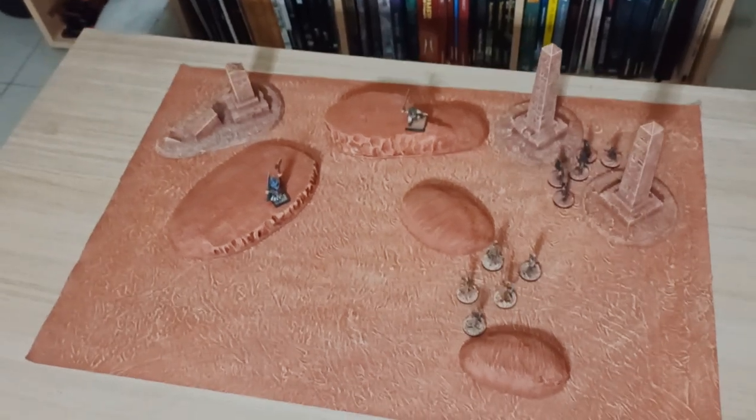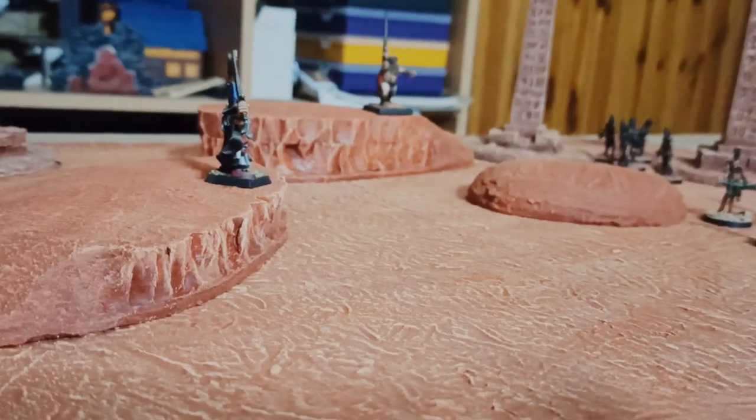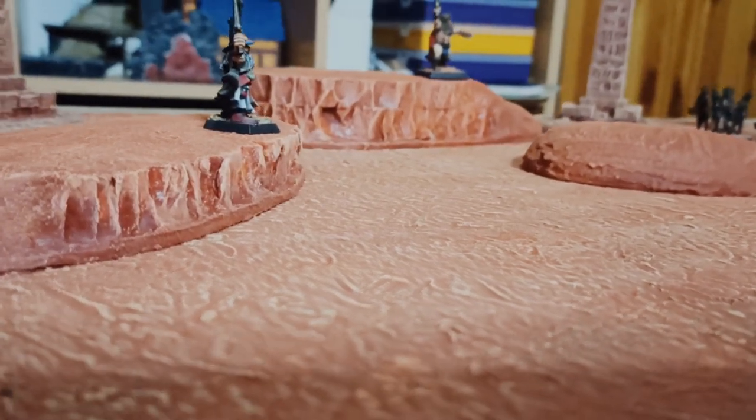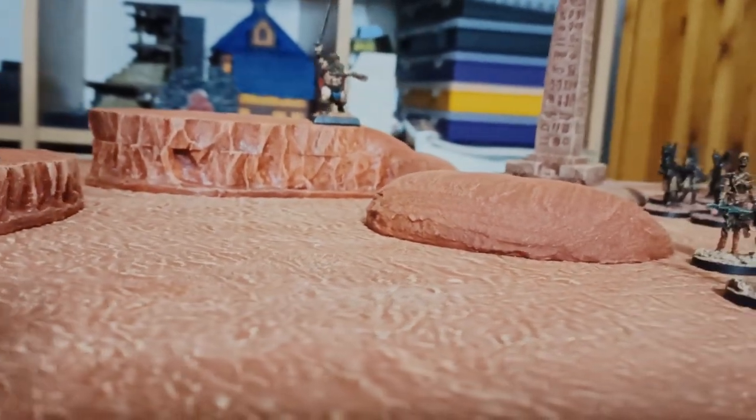I have also made a larger piece which I have a more specific plan for, but that will have to wait for a future video. I hope you enjoyed this video, and if you would like to see more terrain builds, check out this playlist right here. Bye!